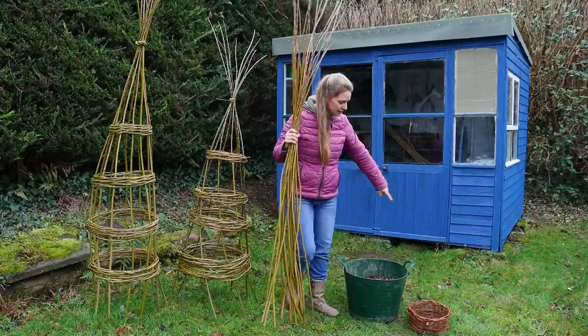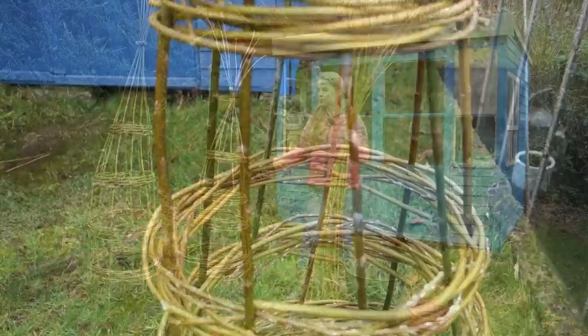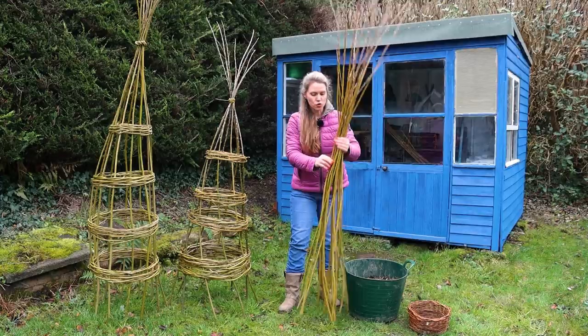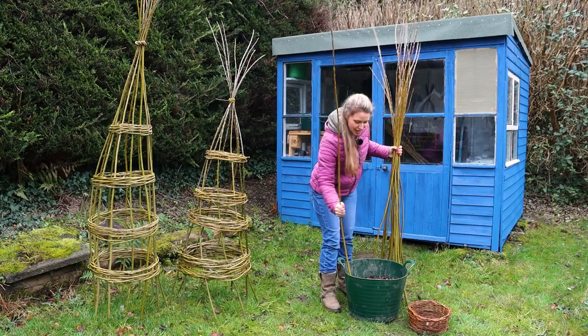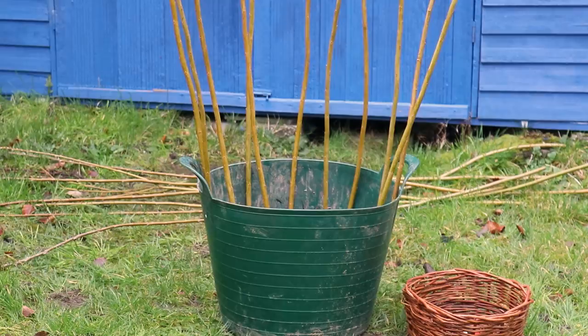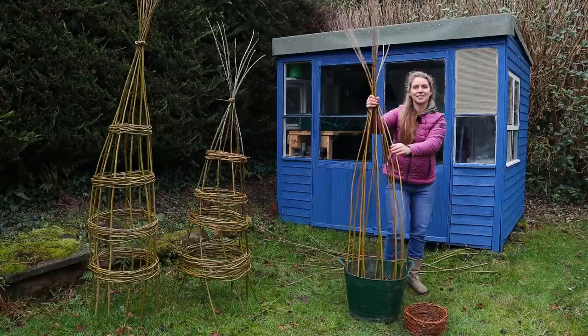For a garden trug of this size you'll probably need around 10 or 11 uprights. For mine I chose only nine because I wanted more space for the plants to grow through, but I don't think that really matters. This one has 11 and I think 11 is probably better. The way you know how many you need is to put them in your container spaced about four to five inches apart, then you'll know how many you need. I've just put in the last vertical rod — it's 11 for this standard sized garden trug.